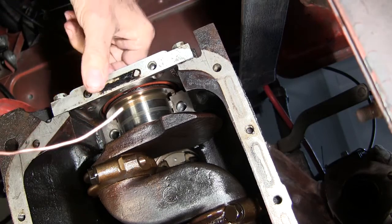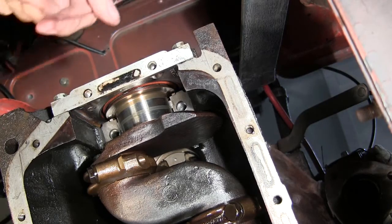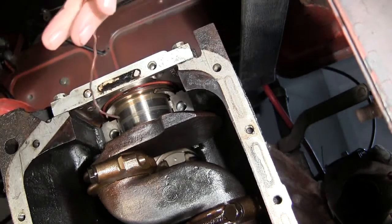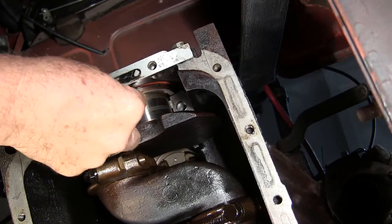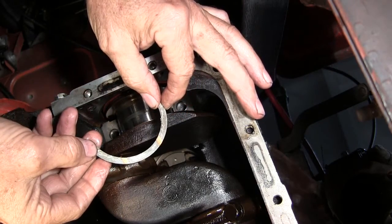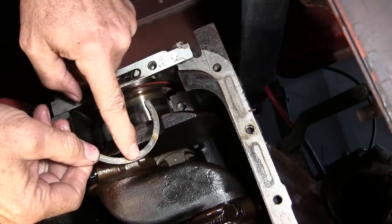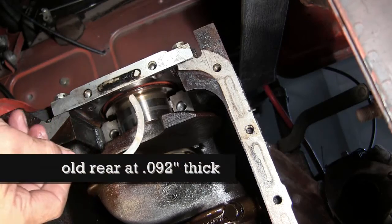Push the crank back. Did you see how much that moved? This is the one that carries all of the weight. That's scary. That's scary.